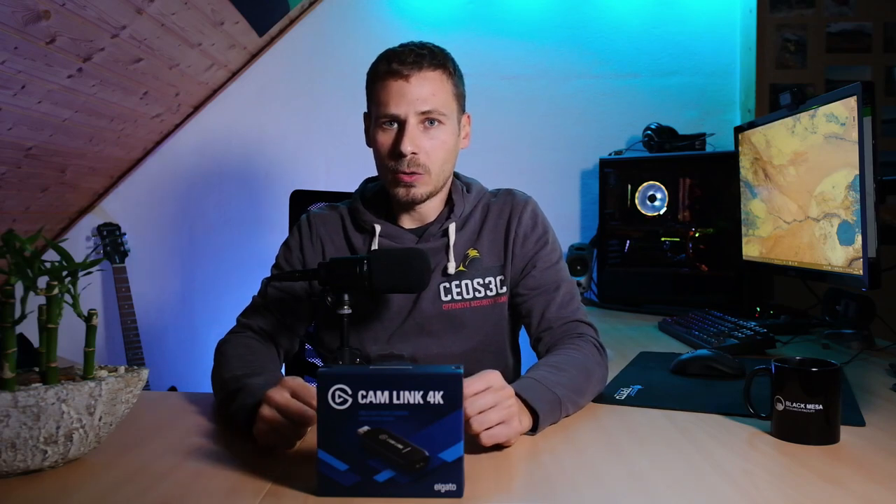I hook up the camera directly via Cam Link to my PC, hit the record button in OBS Studio, and it records right from my camera. That's also a good way to get really good video quality for a fairly cheap price. This thing costs, at least in Germany, around 129 euros, and you can pick it up on Amazon.